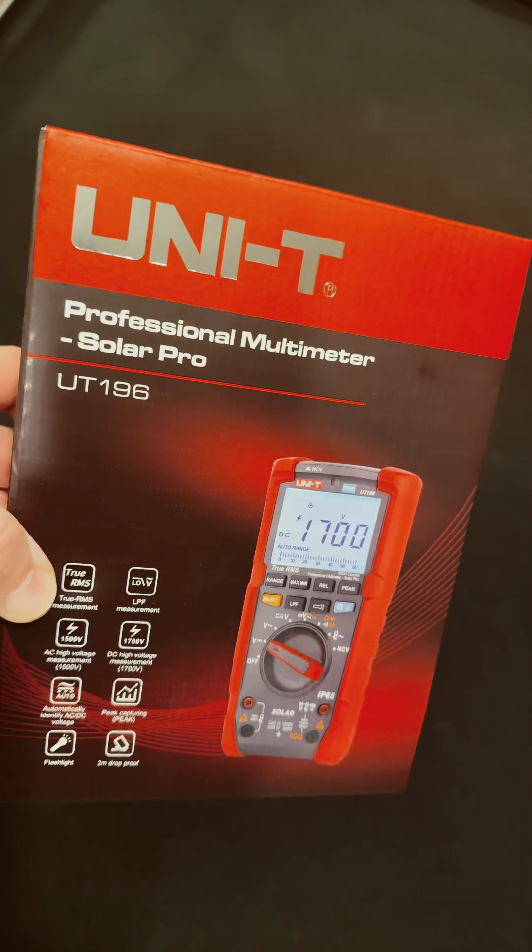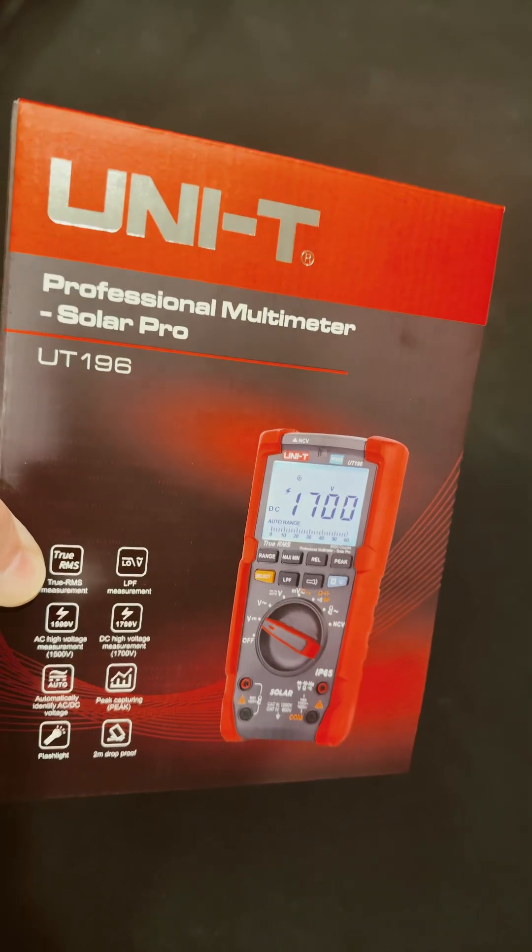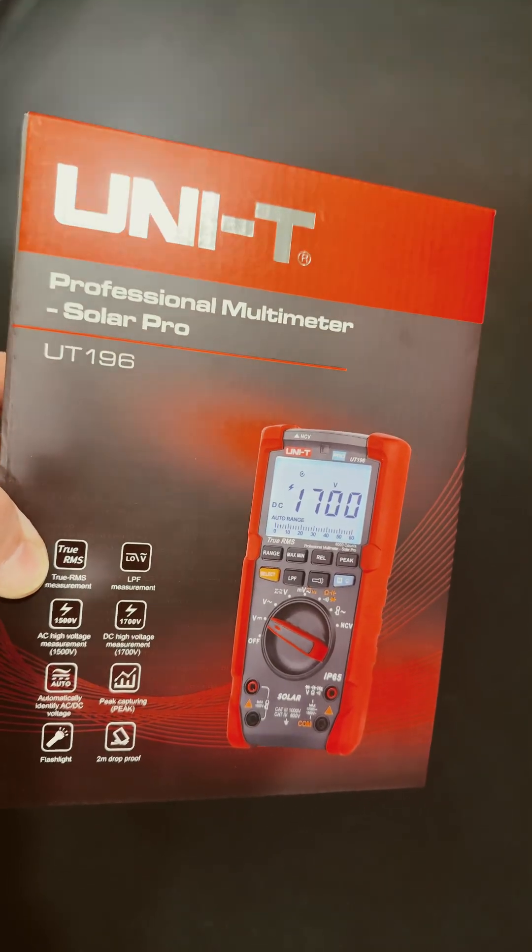Check out this really nice meter from Unity — it's the UT196. If you're working on solar stuff where you need higher voltages, you need a low-pass filter.